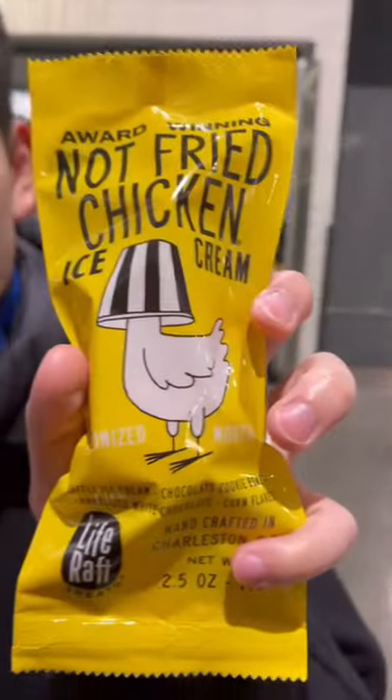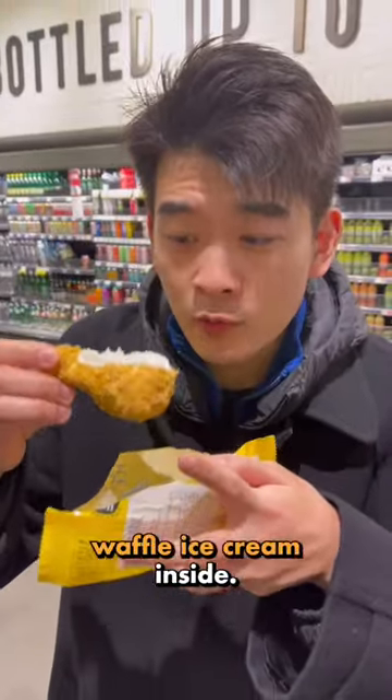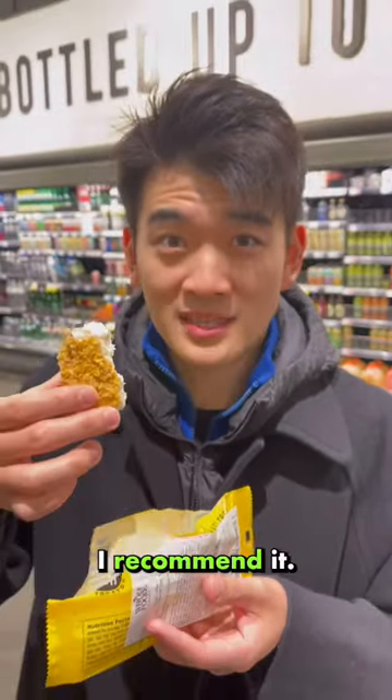Not fried chicken ice cream. Looks like fried chicken, smells like corn flakes. Corn flakes on the outside, waffle ice cream on the inside, and the skin has white chocolate holding it together. It even has a bone in the middle of it. What do you think? I recommend it, it's actually really good.